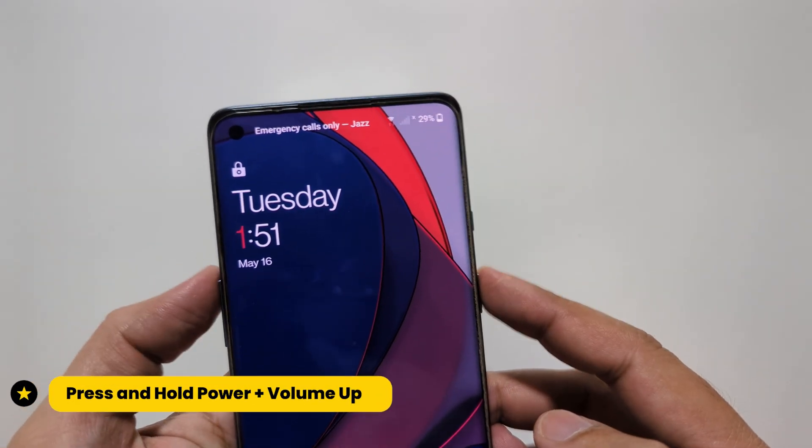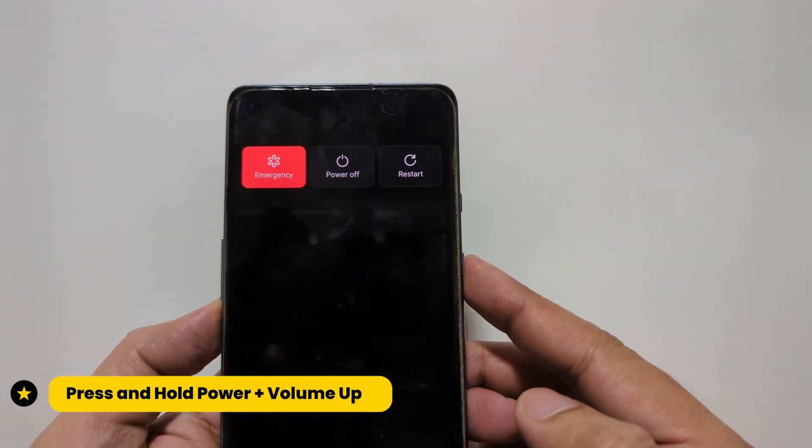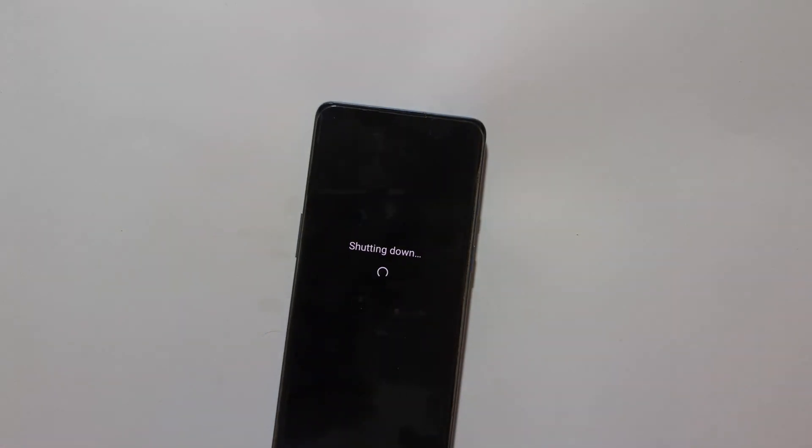First of all, you need to power off your phone. Press the power plus volume down keys together and you will get the power off option. Now wait for your phone to completely shut down.